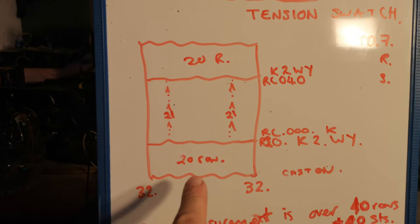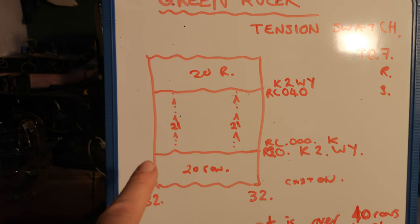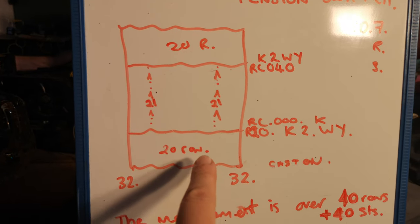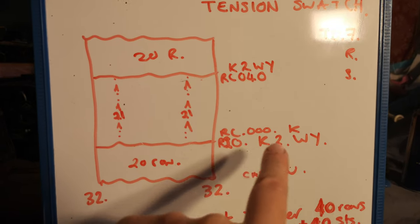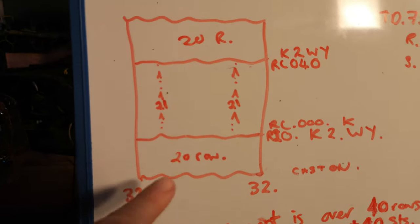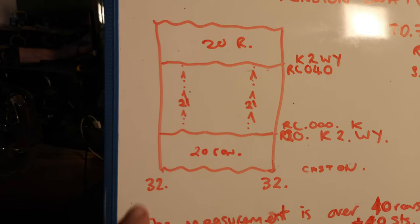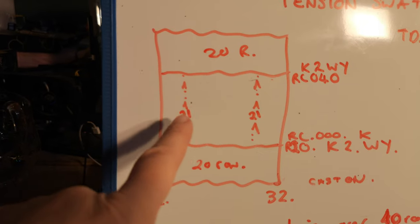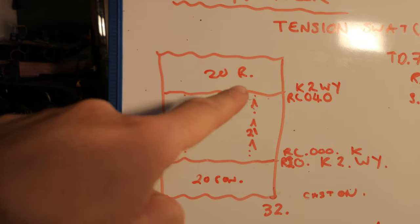So: 32 stitches each side, 20 rows of the fabric, and at this point we knit two rows of waste yarn. Then we put our row counter back to zero. Then we're going to knit the swatch, which consists of 40 rows in total, and between one and three times we're going to mark the 21st stitch. So we're measuring between 40 stitches and 40 rows. Then we do two rows of waste yarn and knit again on top.